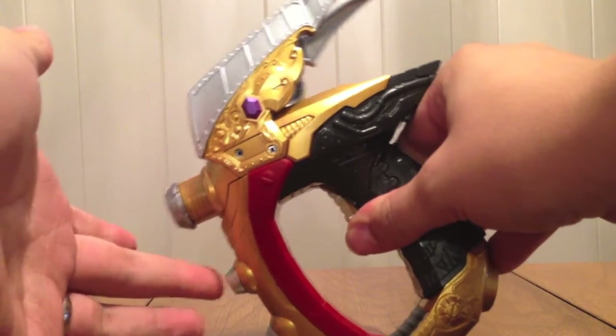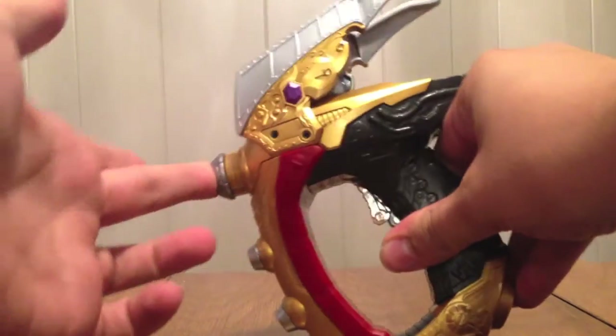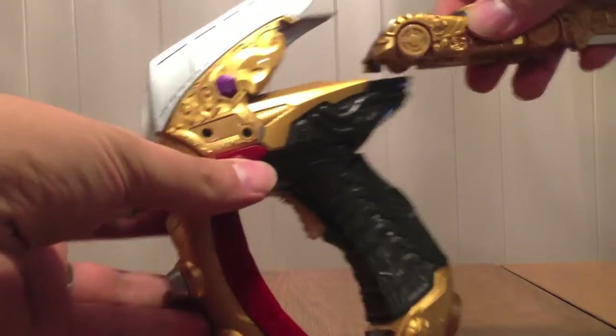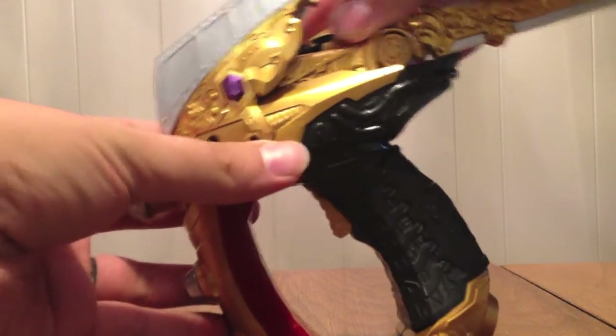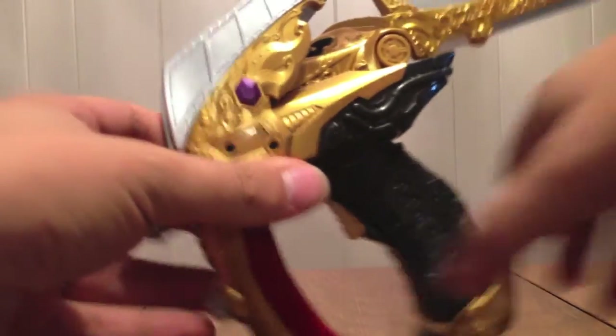There's a break mode and a gun mode. Now when I stick the Lupin Viral Core in there — 'Tune, Lupin, break' — it says 'Turn the Lupin Blade.'